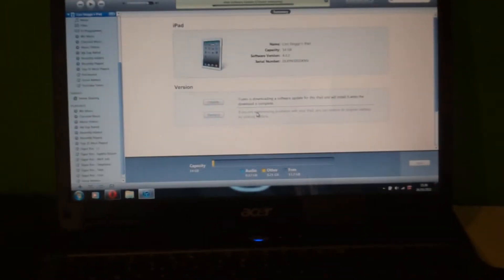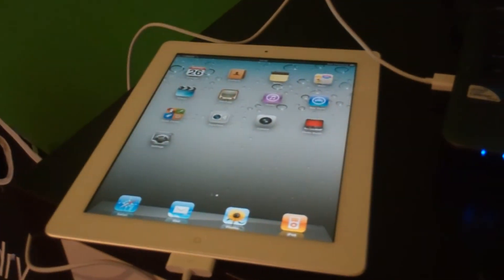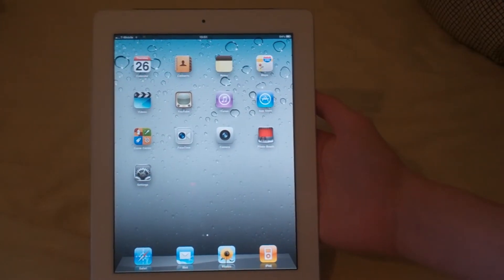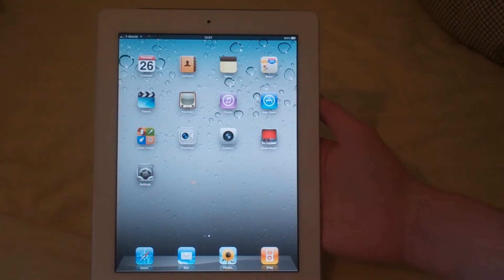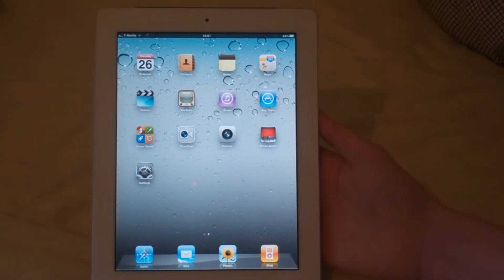So I've connected it with iTunes and it's now updating the iPad to the new firmware — a software update. I cancelled the update because it might take over two hours, so I'm just going to exit out of it and update it later tonight.